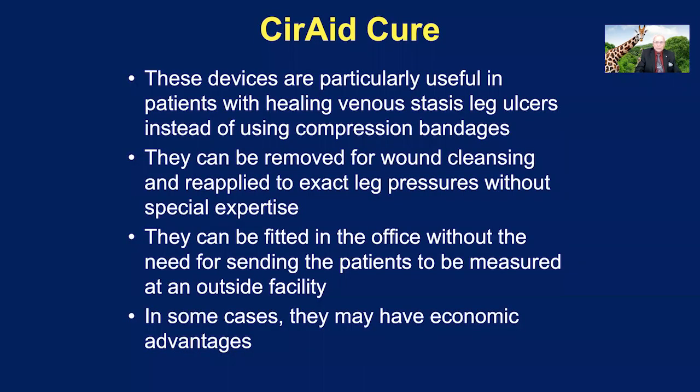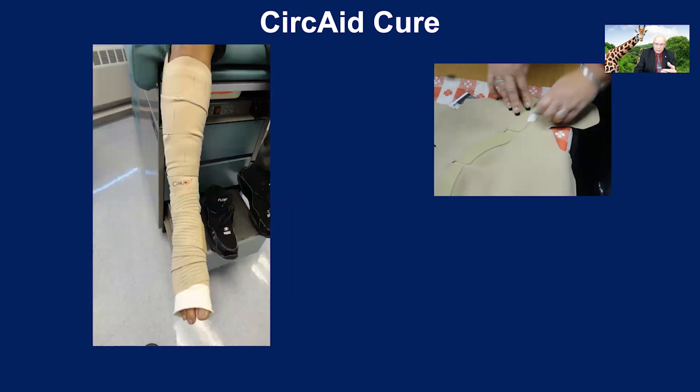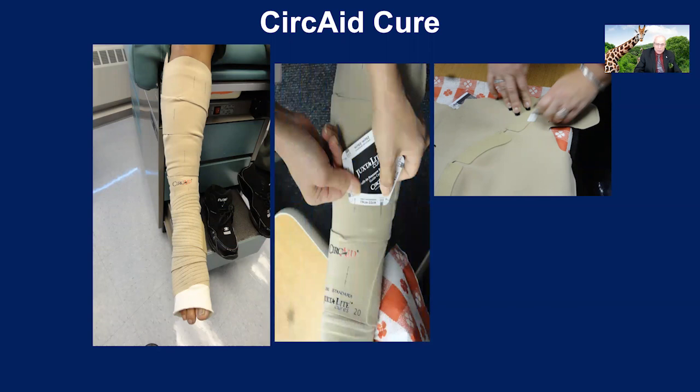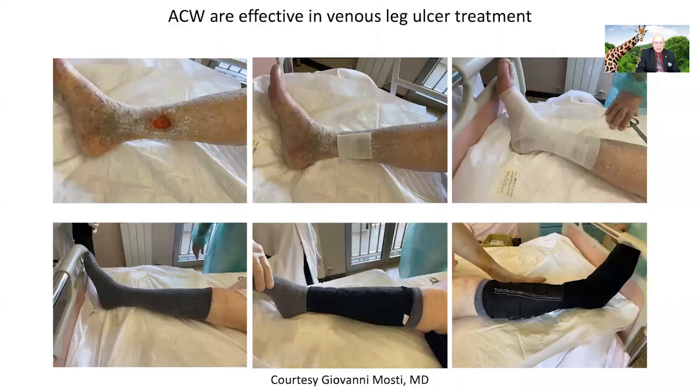Now let's look at the real world — some clinical data. First, the CERCAID Cure. These devices are particularly useful because they can be kept on the shelf, and when the patient comes in, you can cut them to suit the patient and fit it in the office without needing to send patients to be measured in an outside facility. This may have economic advantages. You can tailor it, and with these Velcro devices, you can adjust it to the patient and measure the pressure you want applied — and she even fits into a dress shoe. Here's another more sophisticated application from Giovanni, with a base layer of bandages and then an adjustable strap device on top; this particular one uses clips and not Velcro.